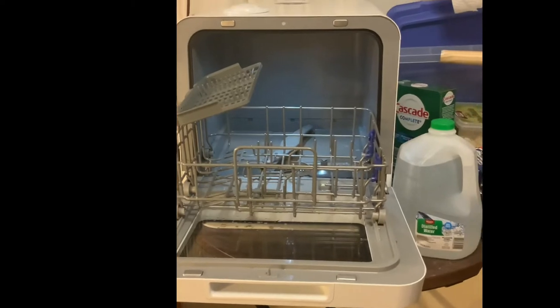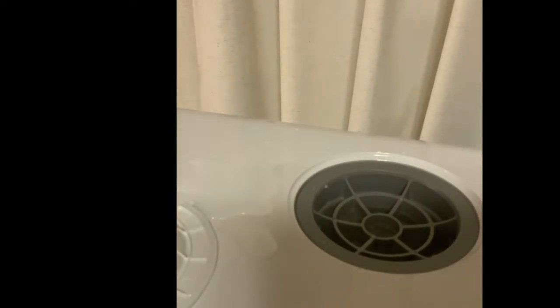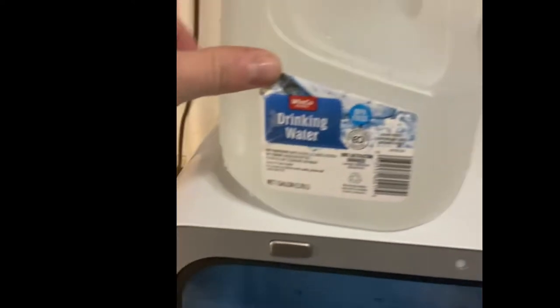The only major downside is that filling it with water can be a little tedious. You can hook it up in the back — there's a drain connection and a water hookup — but I don't have the capability for that. It has a little cover that twists in and out, and there's a filter inside. The filter actually makes it harder to fill, so I stopped using the included pitcher and switched to a gallon jug. I've been filling it with tap water.